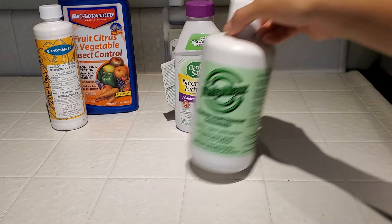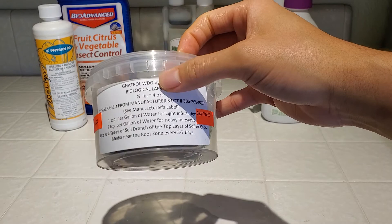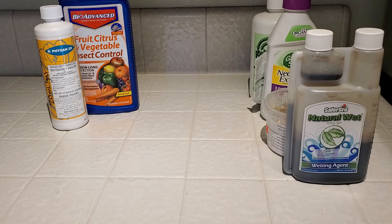So that covers my organic helpers: Kelp Max, neem oil, Gnatrol — which is Bacillus thuringiensis subspecies israelensis — and then the Natural Wet with yucca saponins as the surfactant.